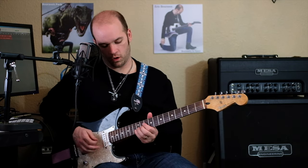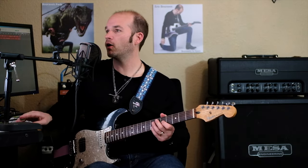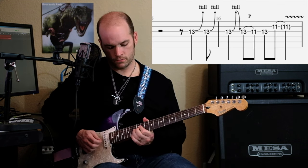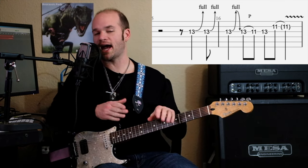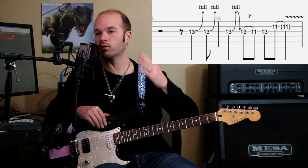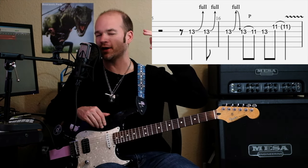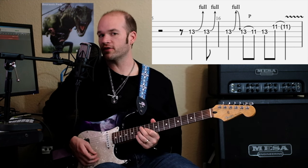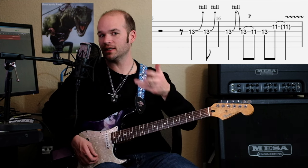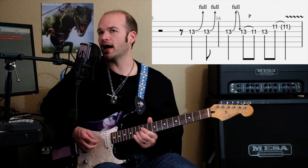Then over the third chord — hold on, I got to hear that again. So that's what's happening there. And the way I've written it, I couldn't quite get it to sound right when I tabbed it out. So you might have to play with it, but you're definitely bending up to that 13 and releasing three times.